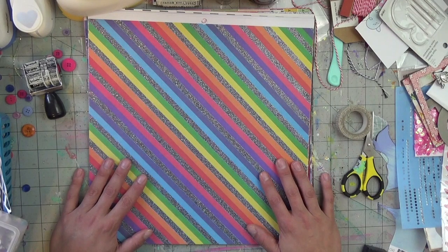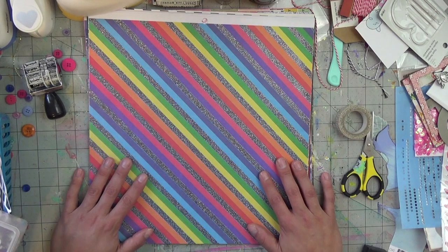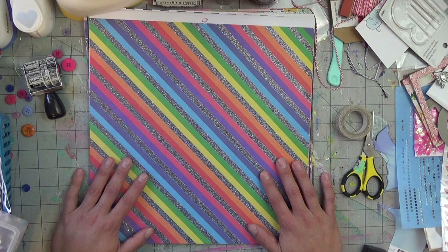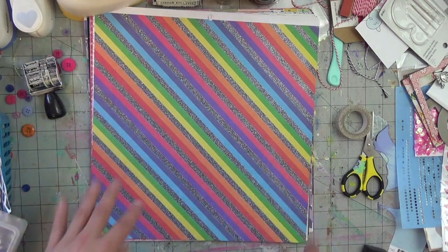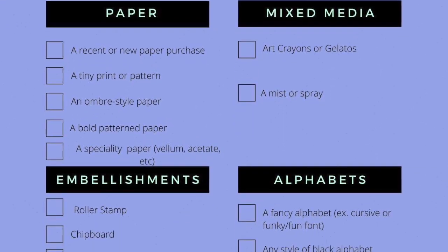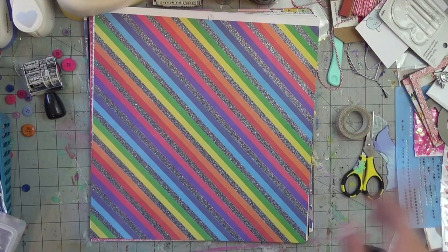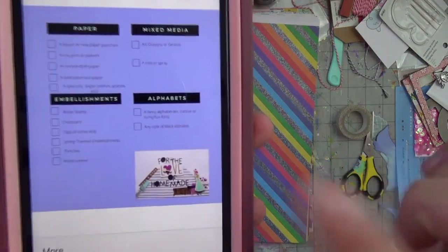Hello everyone, welcome back to my channel! This is the kit reveal for March that I will be using for the series I do with a few YouTubers — it's called 'For the Love of Homemade Kit.' I'll put a picture up now showing what the requirements are, or the recipe for this month. It's on my phone, so I'll just read through everything and then show how I've selected my items.